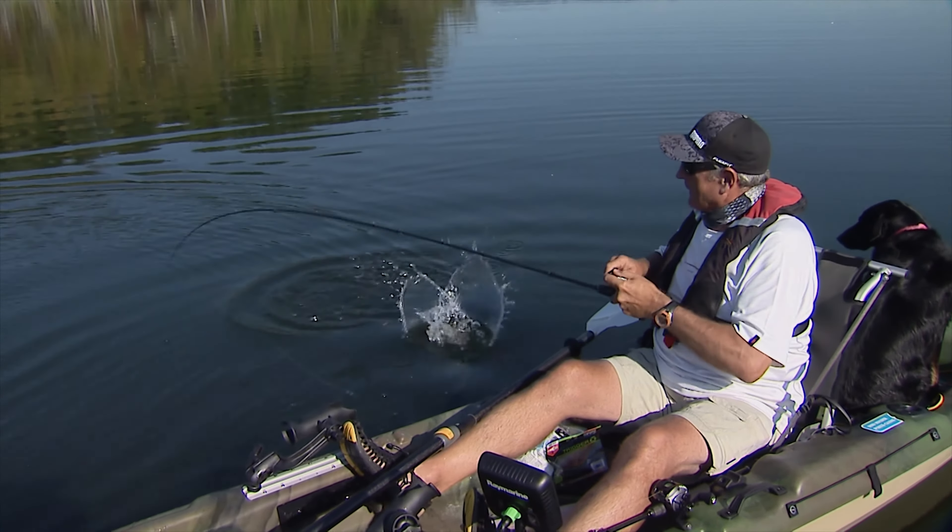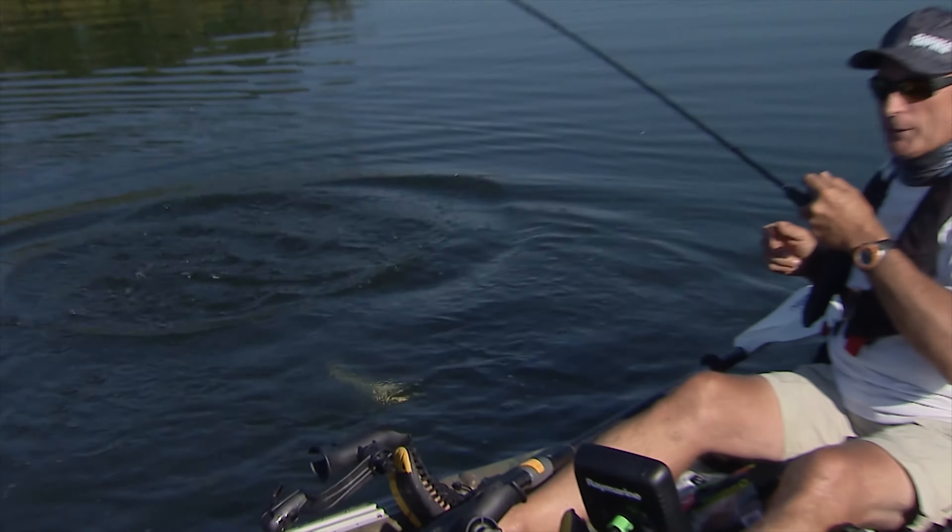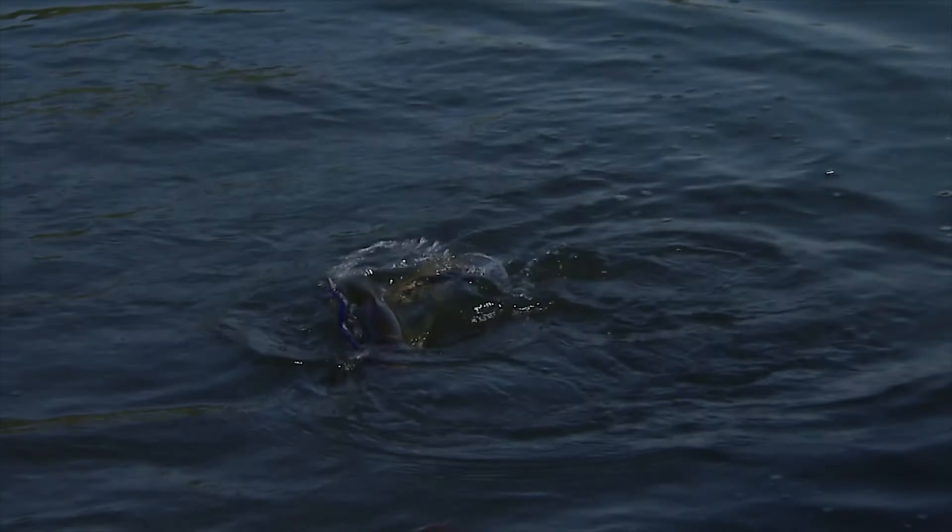As our friend Steve Starling from Australia used to say, give it stick. I've got the drag cranked down because I don't want it to go down in those weeds. That fish was in about 14 feet of water.